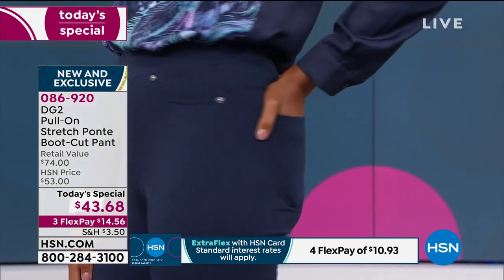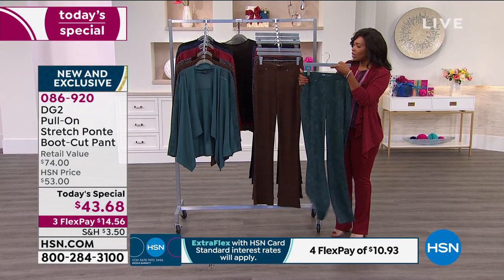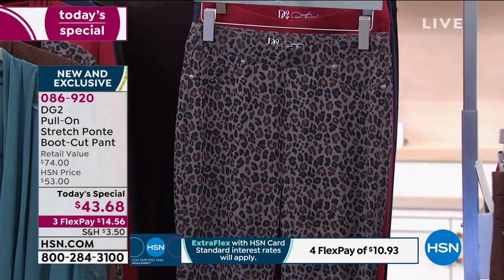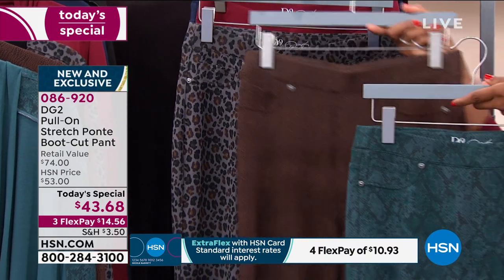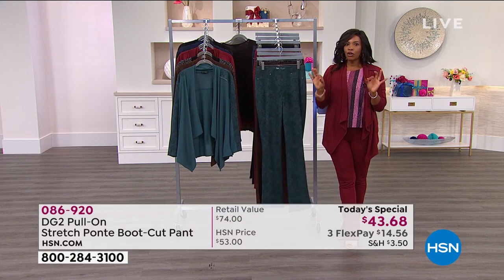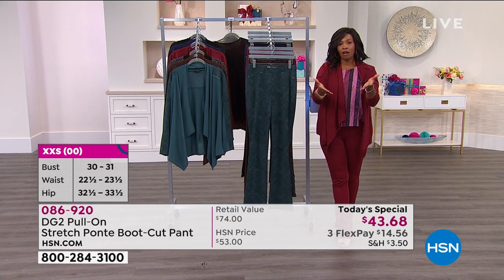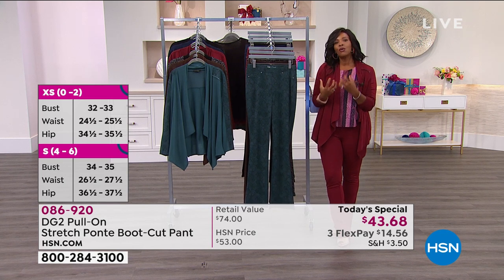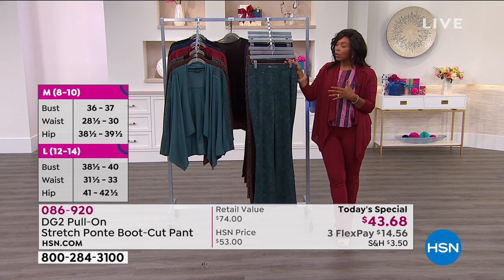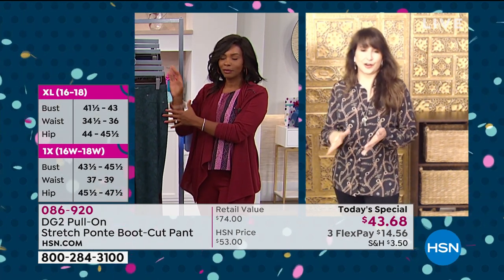You can see Victoria showing you in the solid navy. I'm wearing them in the solid wine. We also have a solid black. Don't forget about the prints — the green snake, the espresso crocodile, or the gray leopard. Petite, average, and tall. We start with size double extra small and we go to size 5X. DG2, I believe, is the only brand that does that full size range. We've even expanded the size range based off of your feedback. I love that you have a brand that's listening to you.